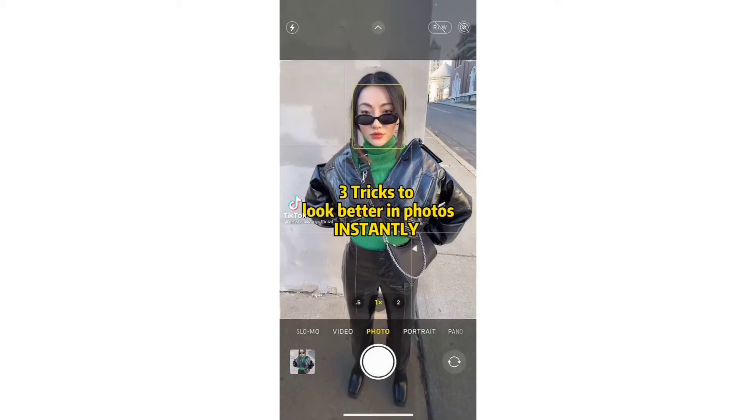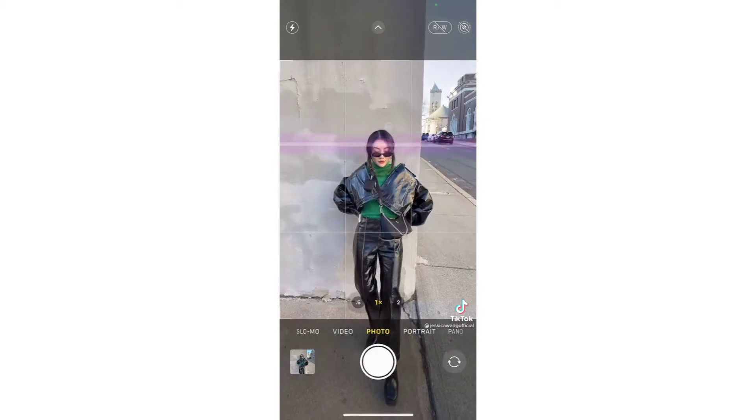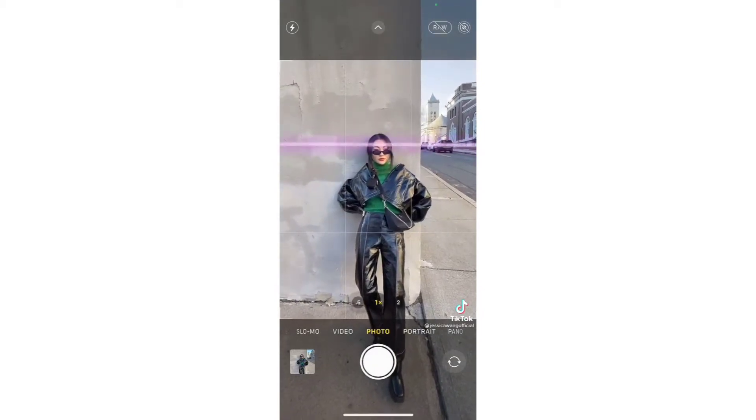Three tricks to look better in photos. Is this your tall friend's perspective? Ouch. Just lean back and have them leave one third blank space above your head.